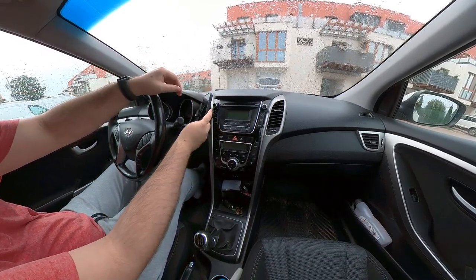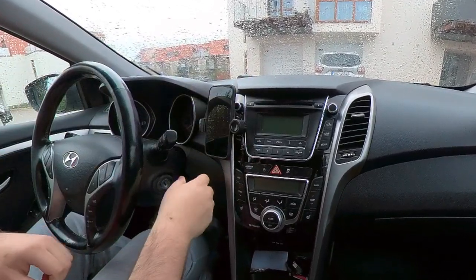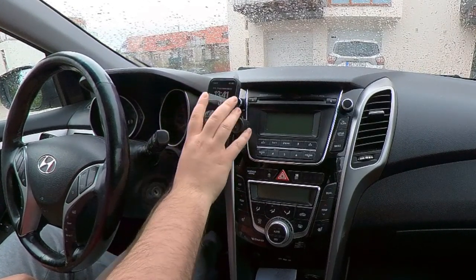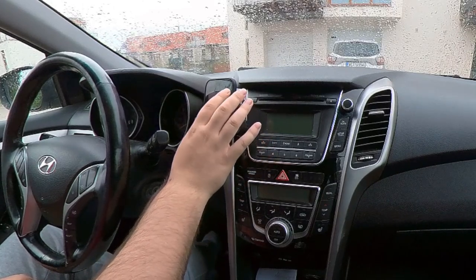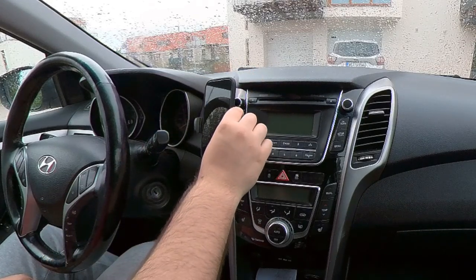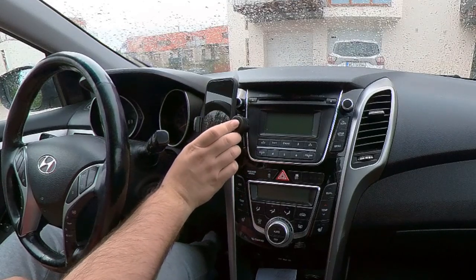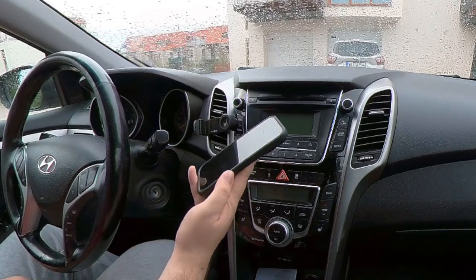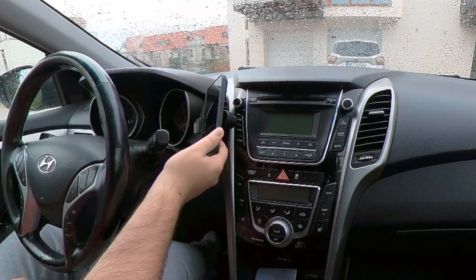I had a vent mount, but as you can see, there is a problem operating it with one hand. It's good to take a phone out, but you can't put it back with one hand. And it's a little bit wobbly. So I wanted something steady and more permanent that can utilize the MagSafe on the back of my phone.